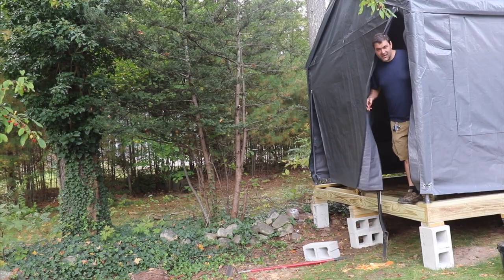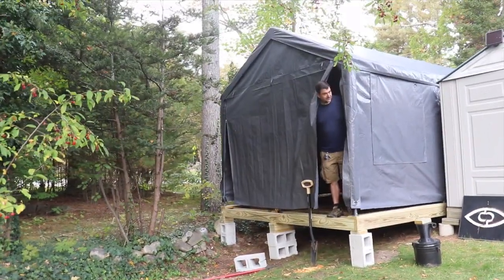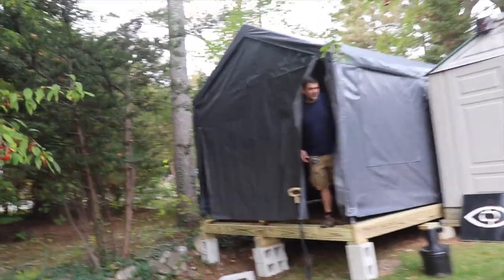While Brooke was splishing and splashing in the resin, I was doing the heavy lifting. Brooke! Where'd you go? Attaching the tent to the floor was not that hard — there are two holes in the feet of each leg of the tent and I just put a screw into each of them into the floor.